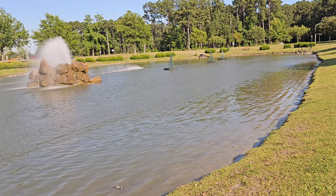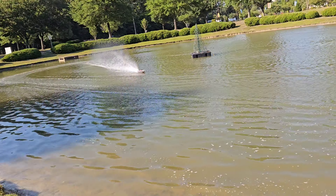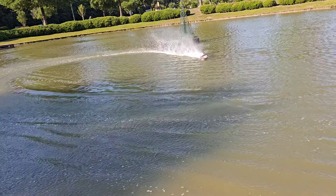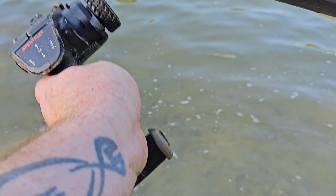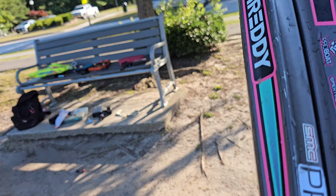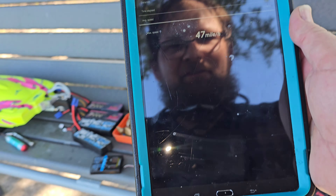I'll do one more lap here. She's running pretty good. Let's guess the speed — I'm going to say 44. I got a 642 we can throw on here too. I was just running the 640 because I wasn't sure. 47! Wow, a little better than I thought. That's freaking awesome.